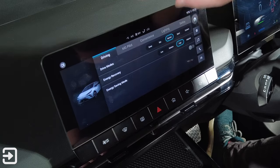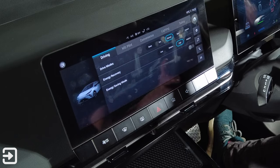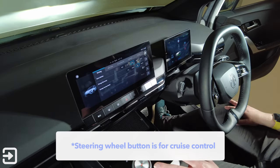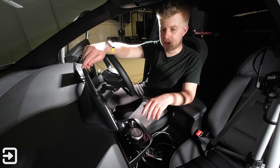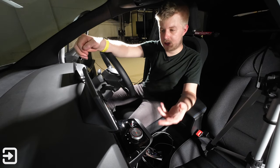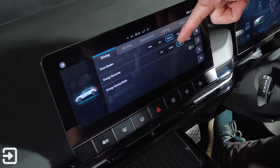There's also drive mode — you've got snow, eco, normal, sport, and custom. I think on the steering wheel you can change the modes with a little steering wheel button, though I'm not entirely sure. Sport mode would tighten up the steering and make it faster to respond. You've also got settings for the regen: low, medium, and high. I've driven it about 10 miles so far and had it in high regen, and it felt like a normal brake pedal, which is quite good.